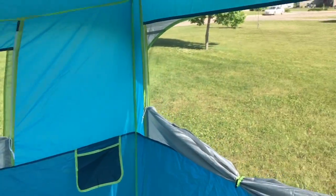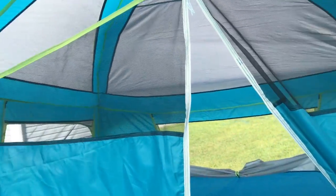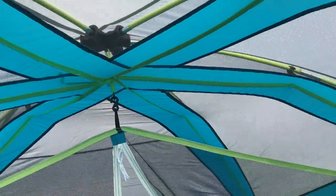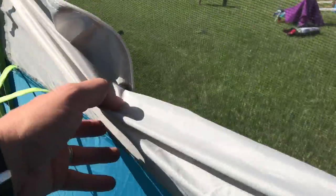One corner has a zipper to run an extension cord into the tent, which is handy. It's got some big windows and little pockets. It comes with a privacy divider, which is nice. The top of the tent is all screened in, so if you don't have the rain fly on, it becomes quite the sun porch. All in all I'm pretty impressed with the tent — the size and the comfort. It's been really good for family camping.